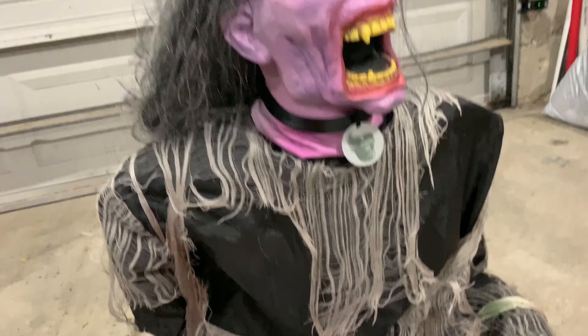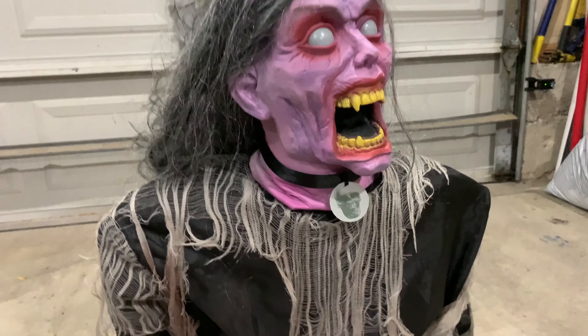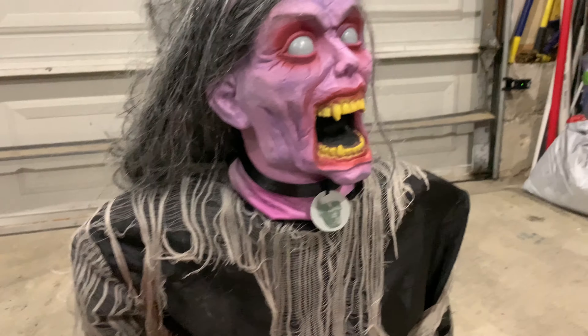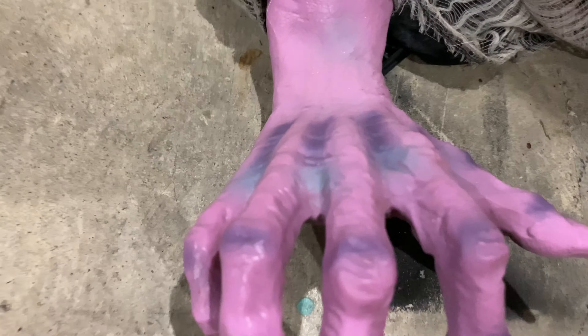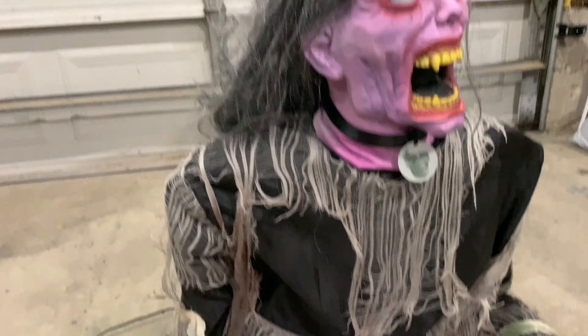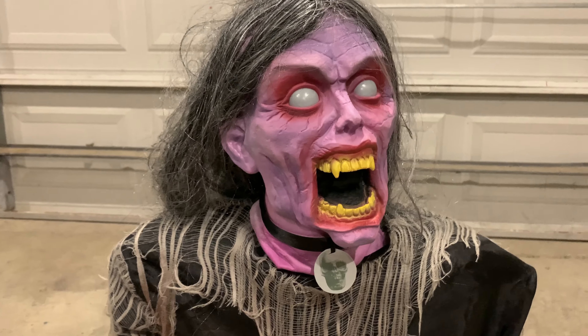The cloth on it is a little cheap feeling but it looks good. The creepy cloth is nice — I'm glad they used creepy cloth so that if it ever broke you can just put on your own new creepy cloth. The hands also have some great detailing with nice shading, which you don't really see on props nowadays. The overall detail on this is impressive.